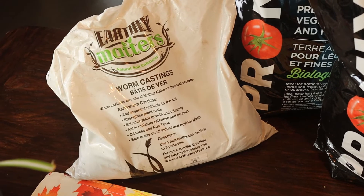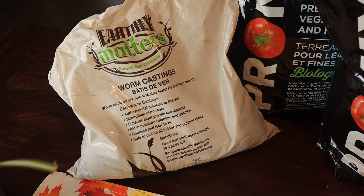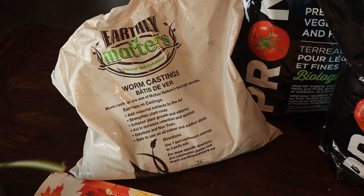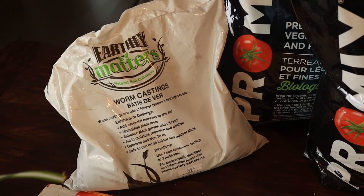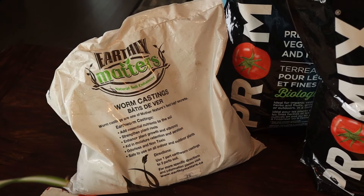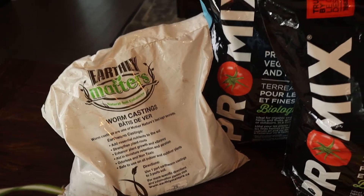Last but not least on this front, I like to add some worm castings. That just enriches the soil and it's very beneficial for growth inside the enclosure.